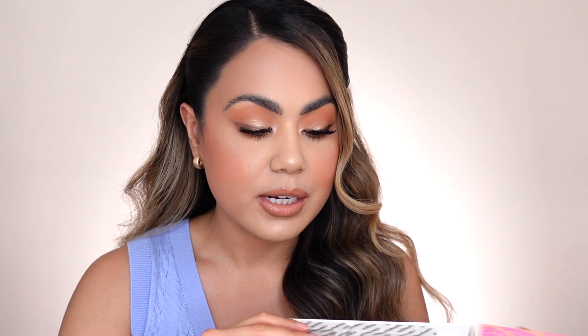Moving on to our Ipsy Glam Bag Plus monthly subscription. The first product is from the brand Refreshments — this is the Dazzling Five Blade Razor Kit in Pink Bubbly, which retails for $19. I've received one of their razor kits before and it's so good — you get a really nice close shave, it's really hydrating, and I absolutely love it. Opening this one up, I love the color — it's really pink but like rose gold. It comes with two razors, a handle, and a little gadget to stick on the bathroom wall so you can hang your razor.